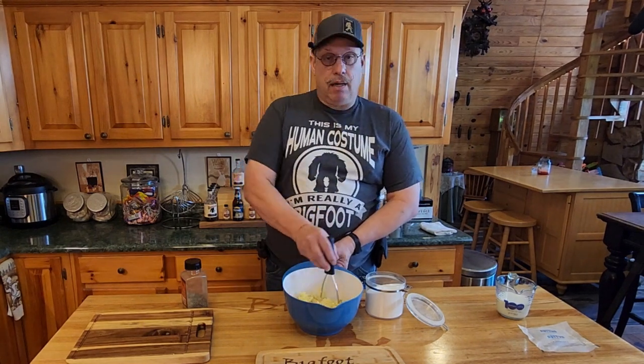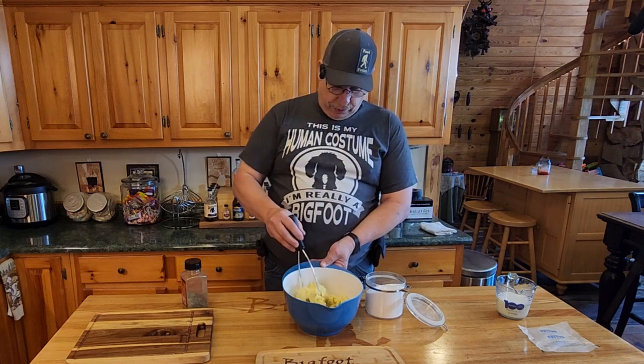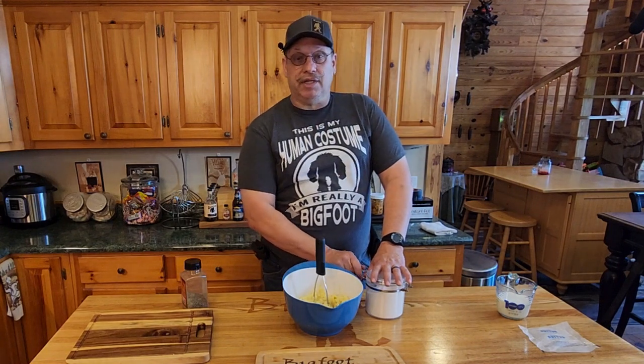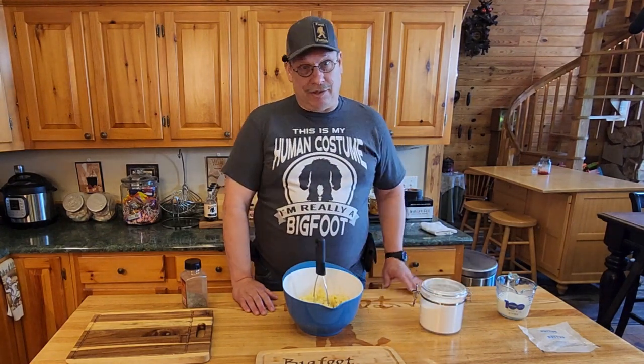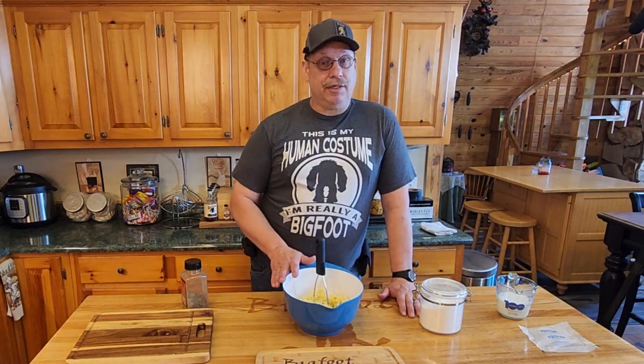Now from here, I'm going to let these cool off because to make the other three things we're doing today, I don't need hot potatoes right off the bat. After all, this is a leftover recipe menu, not a 'make mashed potatoes and do it now.' So let's let this sit for a couple of hours.